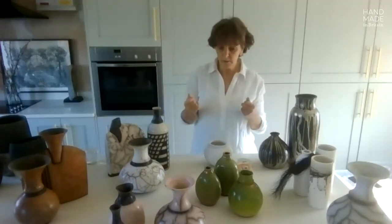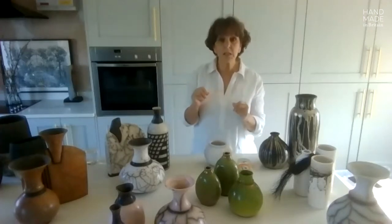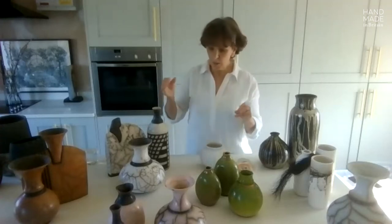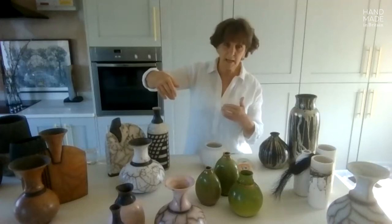After the bisque firing the pots are taken out. They're then coated with a slip — slip is liquid clay. So the coating of liquid clay, the slip, goes on first. If I want to mask any areas because I want them to be black, that happens before the slip is applied.